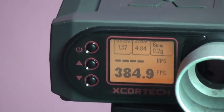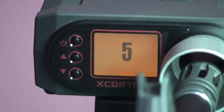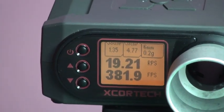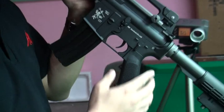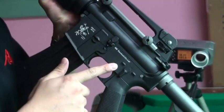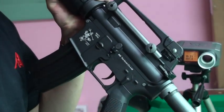Now we want to test the Retrofire. The Retrofire is about 19.21. The most important feature is that once you switch the selector lever to safety mode, if the spring was still compressed behind the cylinder, it will decompress.